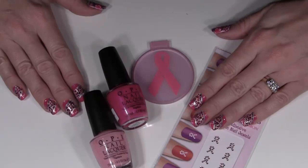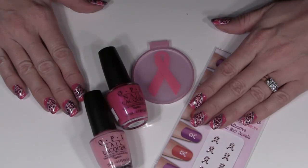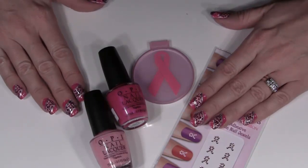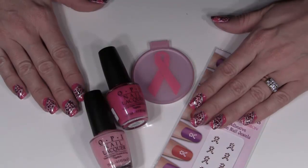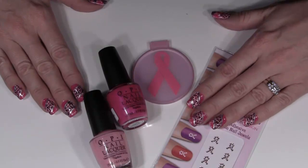Hello everyone and welcome to another design of the week. This week I've decided to focus on breast cancer awareness because it is October. A lot of people are doing nail designs and selling products — think pink and support the cause. So I found out a way to do the breast cancer symbol with one of my stamps, and I'm going to show you how to do that as well as how to do the pink leopard print that's on my nails.